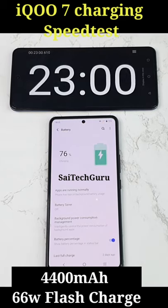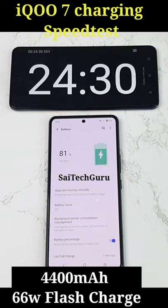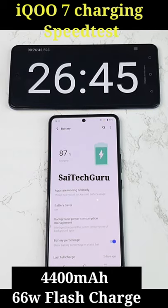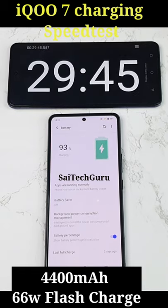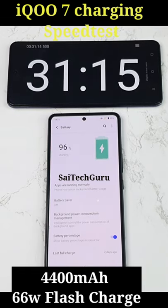And you can clearly see the iQOO 7 was able to charge very fast even when the screen is ON, even with the 4400 mAh battery capacity and 66W flash charge. And finally the phone was able to charge within close to 34 minutes of time, complete 100% charging.